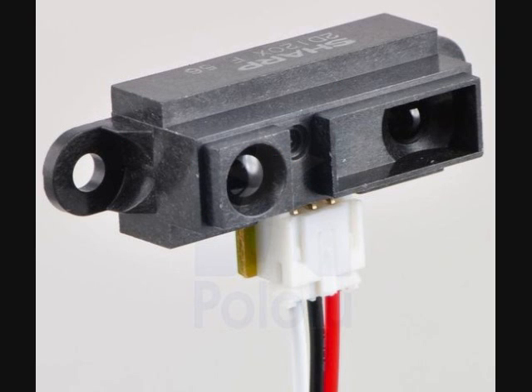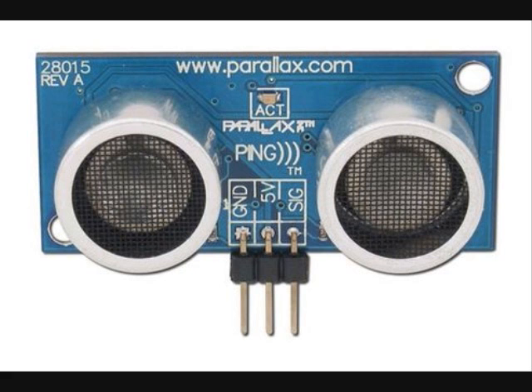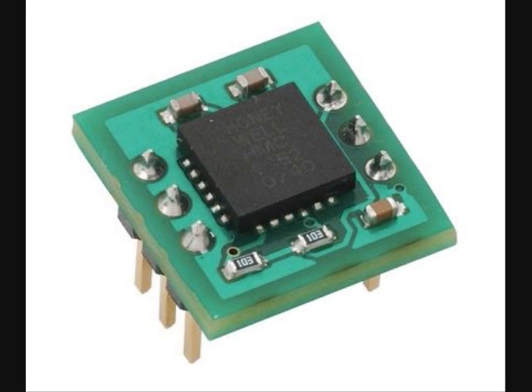The ROS chip can handle all these types of motors, but it can also handle all these types of sensors: infrared, ultrasonic, digital, analog, compasses, line detectors, beacons, and more.